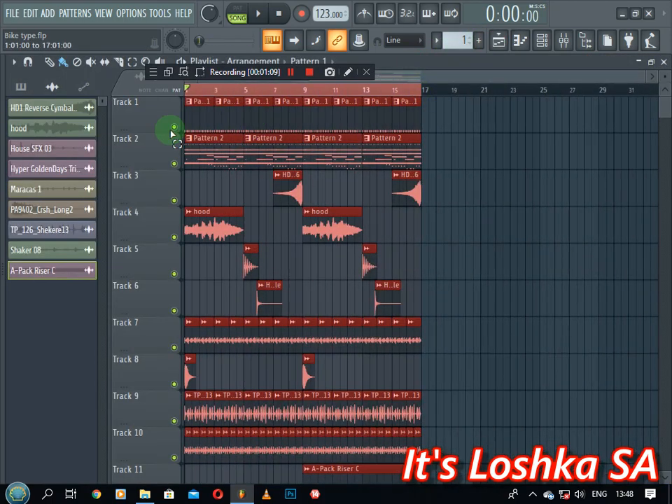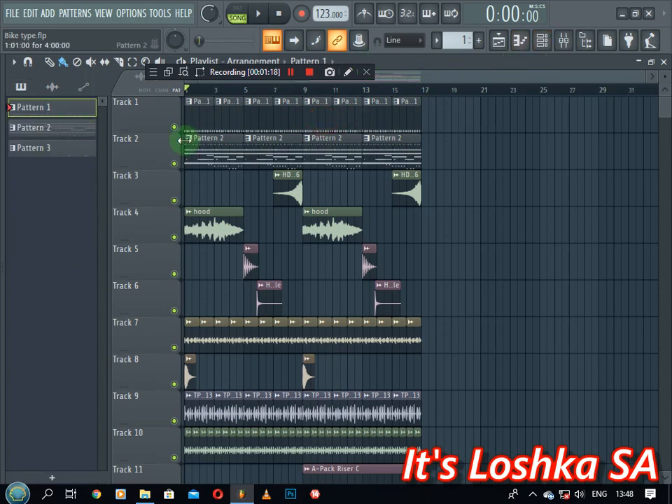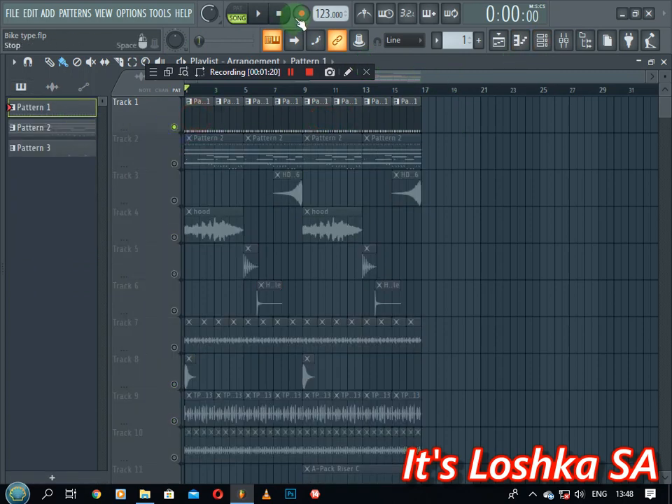So it's still a loop — I made a 16-bar loop, so it's still a loop here. I'm just gonna go through the sounds. On pattern one, this is what I have.